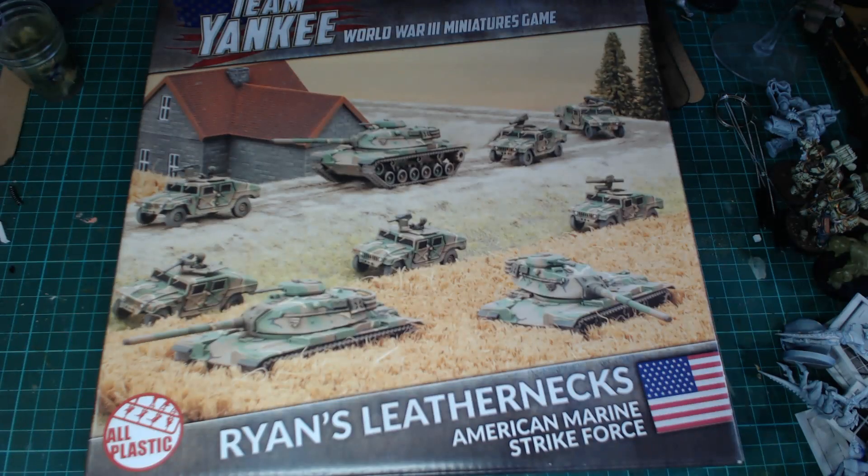Hi everyone, welcome to the Behind Enemy Lines podcast. Today we are going to be looking at Ryan's Leathernecks, an American Marine strike force for Team Yankee, as part of my plan to build a Team Yankee army. I kind of stalled on the Brits because I opted for Berlin camo, but we're going to start again with Ryan's Leathernecks.